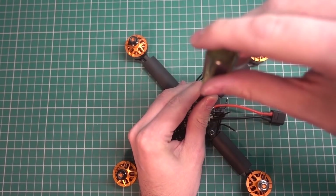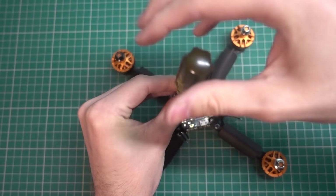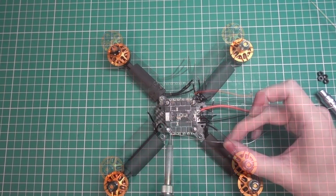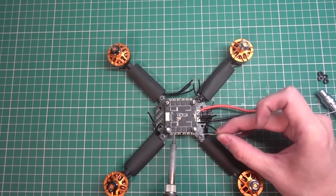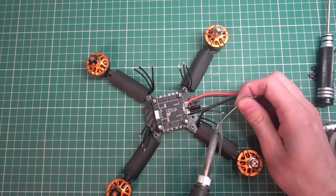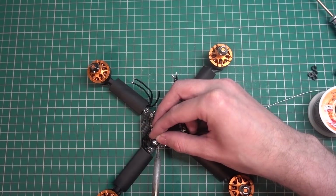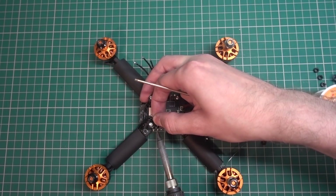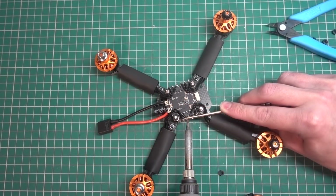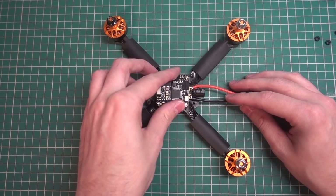I'm taking the top off the flight controller because the stack comes pre-built, but we need to solder the motor wires in place. Since the wires aren't silicone, I don't want to cut them because they'll burn. I'm tinning up all the ESC pads and soldering the motor wires direct, being very careful. You can see I'm bending them around the stack and you can get away with that without cutting them at all. Everything's soldered in.